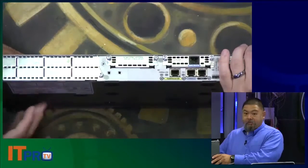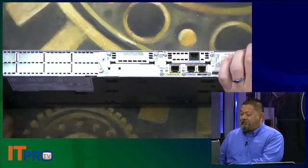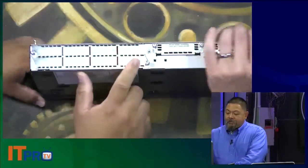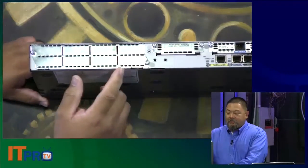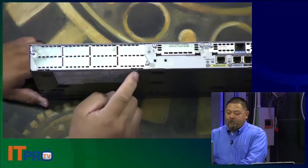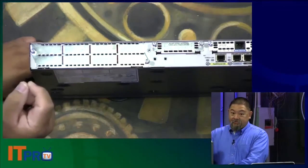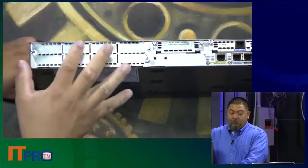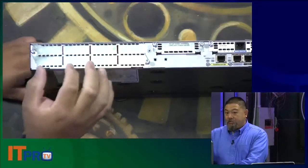Maybe you're only allowed a particular type of service provider in your building and have to configure your router accordingly. The larger port or bay here is what we call the network module, and this allows us to have more expansion. These cards are a lot bigger than the WAN interface card. They can include just a single port, or go up to what they call a 16-port switch — adding a switching component to allow this router to also function as a switch.